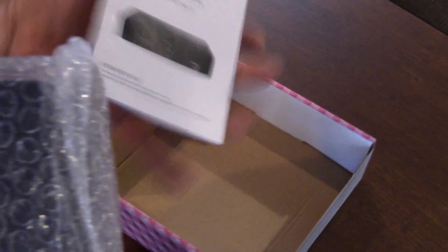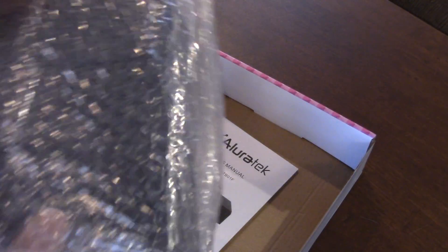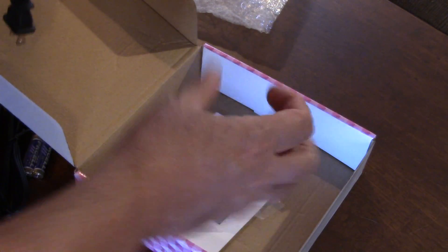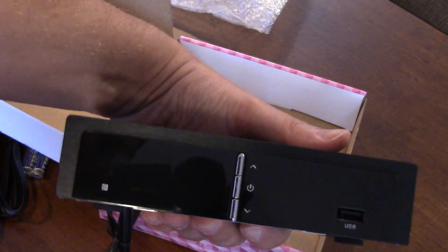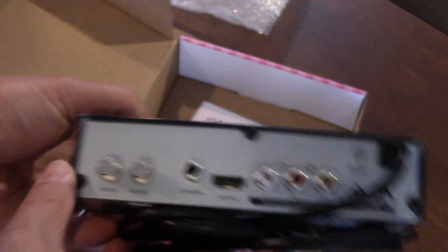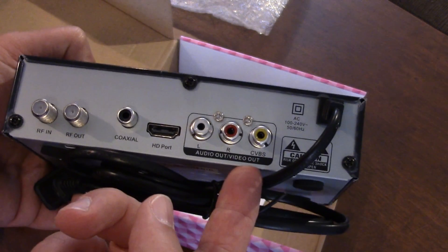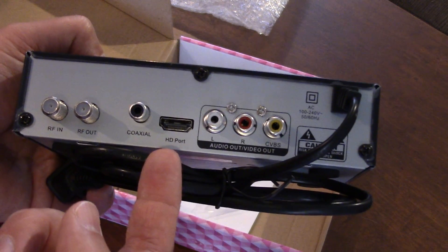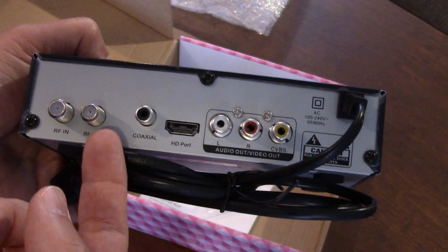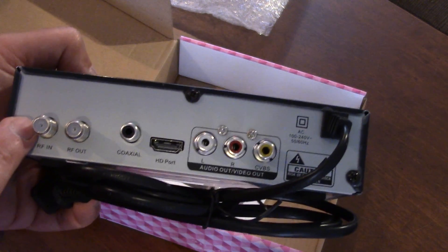Here's the manual. The converter box has a power button and up/down buttons. On the back it has a CVBS output (video output), an HD port, RF out, and RF in which is your antenna input. This does ATSC.